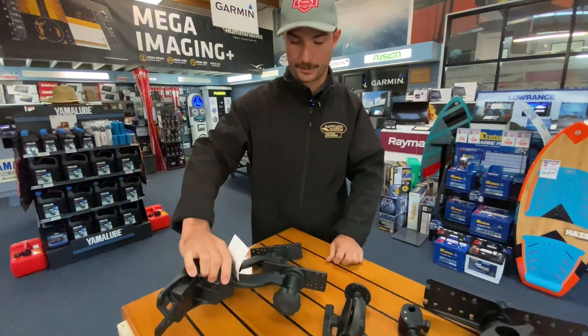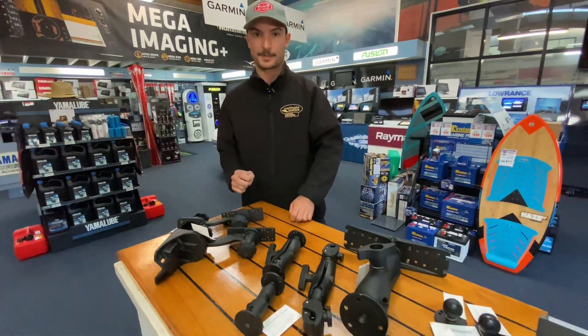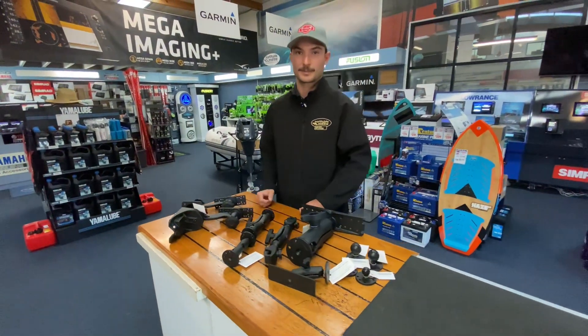These are just some of the ones we carry here in stock, so check out our website or give us a call.